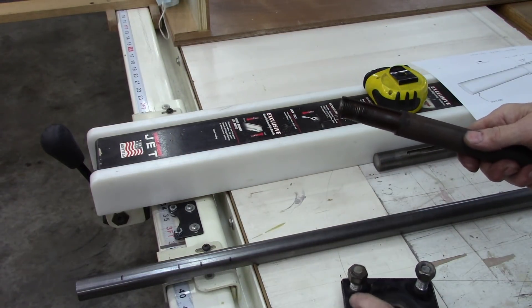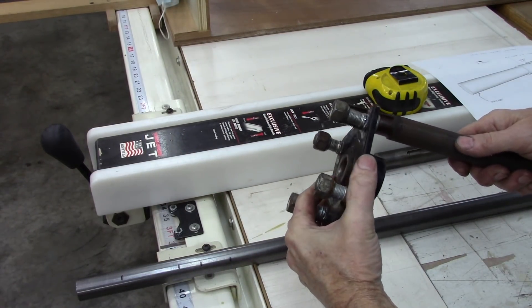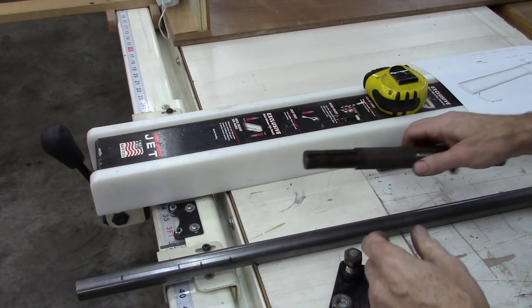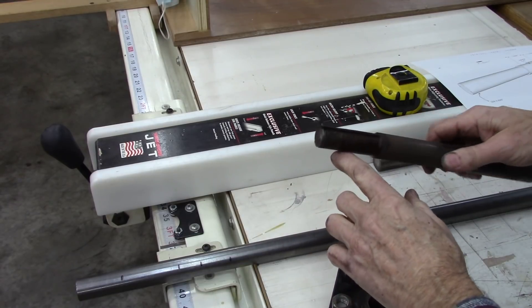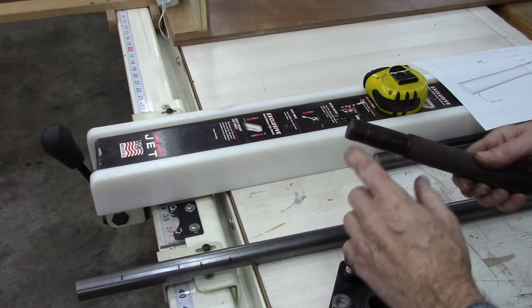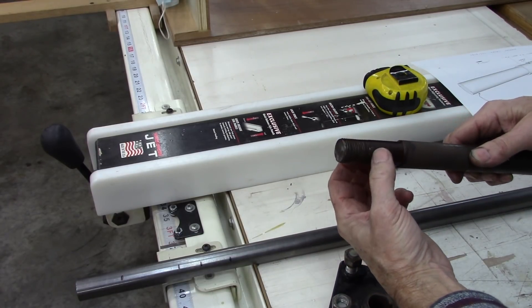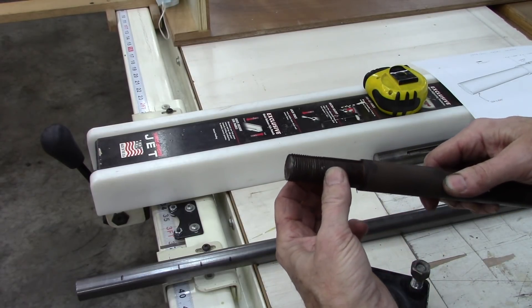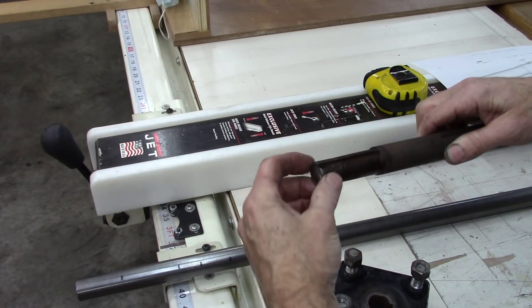I've got to create an end like that to put this on and cut a key in it. I couldn't find a 7/8 nut, so I'm going to make it 3/4 — I've got to step that down right there for a 3/4 nut.